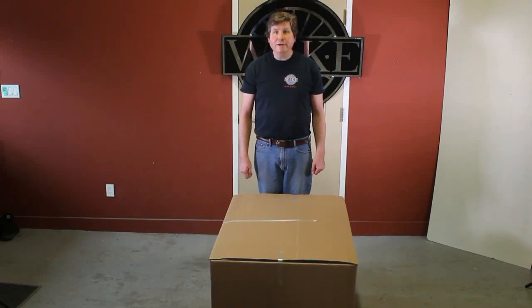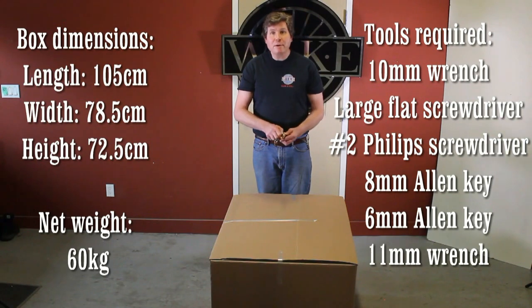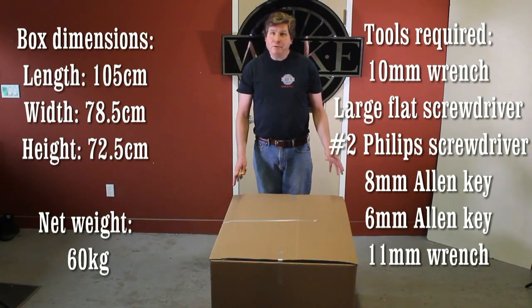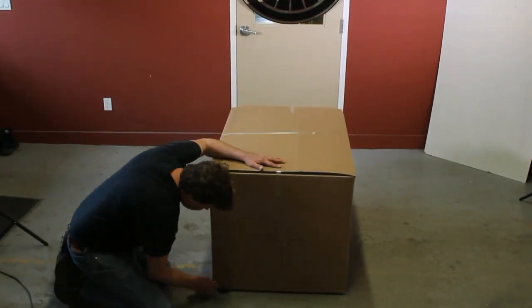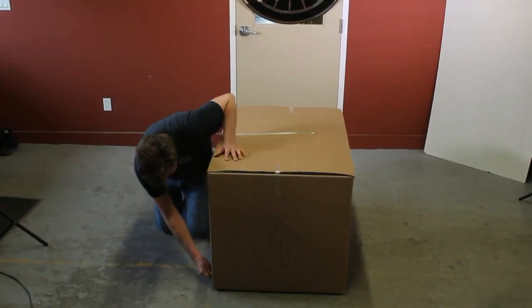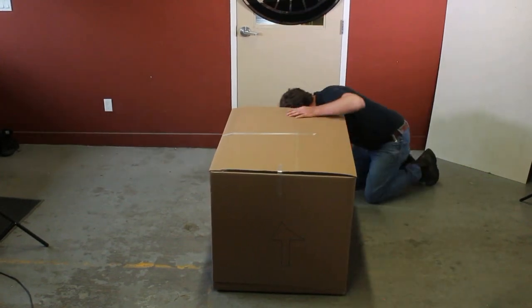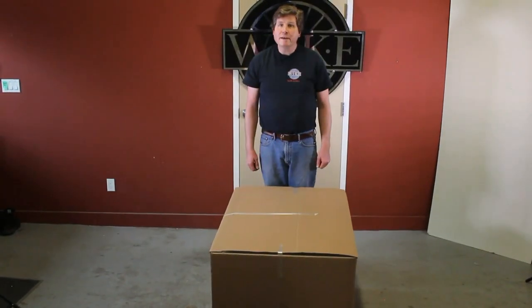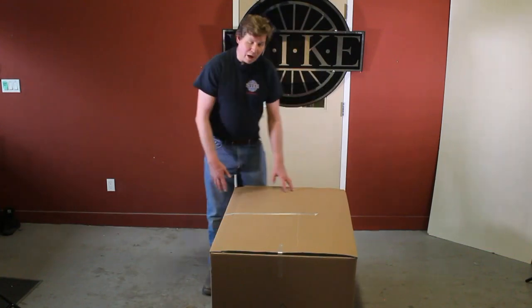The easiest way to unbox your salamander is to use a sharp knife to cut around the perimeter of the bottom, about two inches up from the floor. Now that the box is cut around the bottom of the perimeter, we can lift the box.